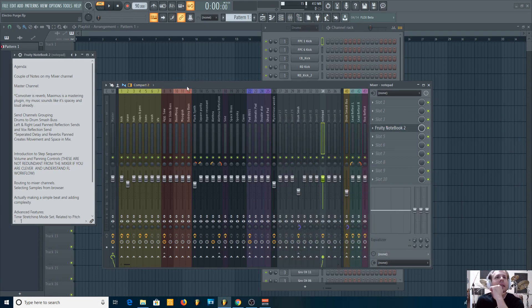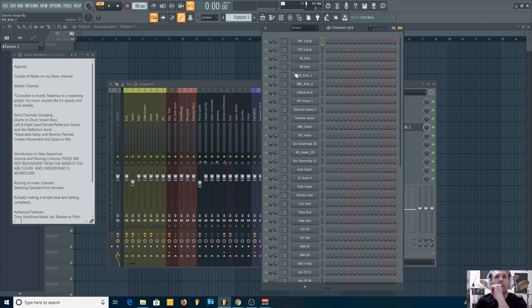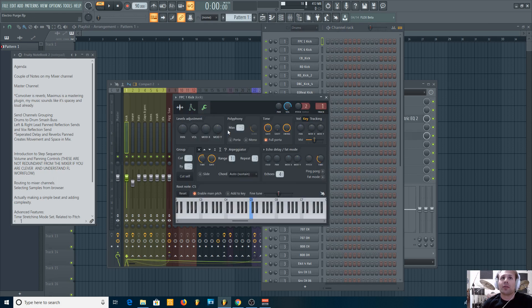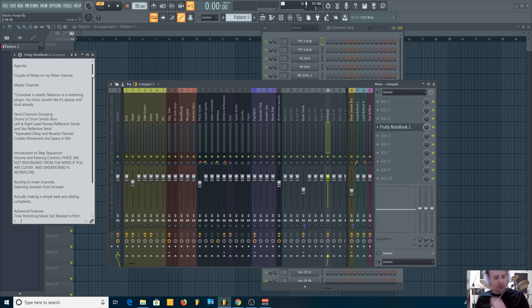Good day, my name is Thomas, aka The Purge. I'm going to share some stuff about how I write music. Today I want to focus a lot on the step sequencer — some things you may or may not know about how the step sequencer works, how to organize it, how to set up your levels and panning, and some really interesting tricks if you go to the more advanced features.